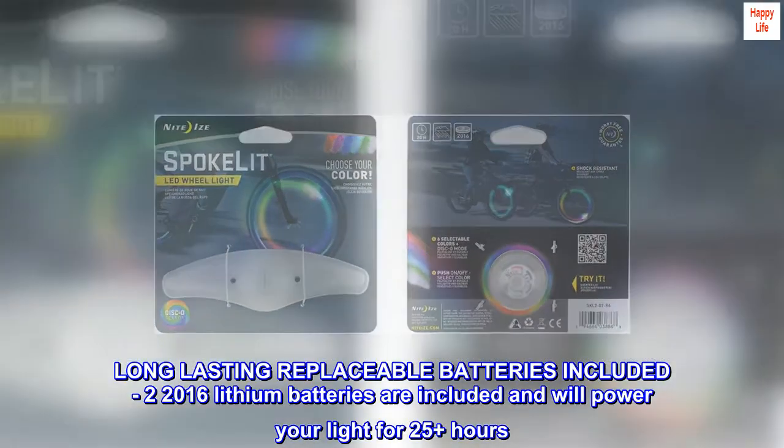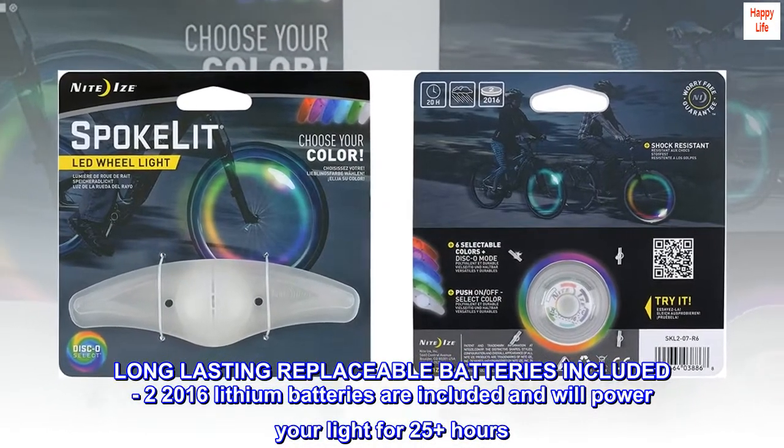Long-lasting replaceable batteries included — two 2016 lithium batteries are included and will power your light for 25-plus hours.